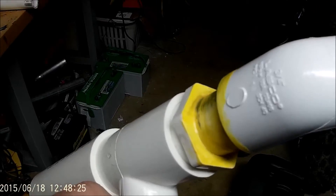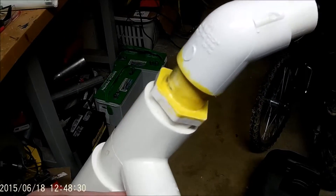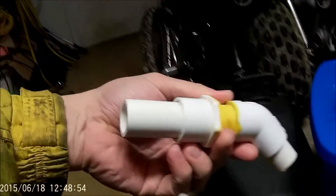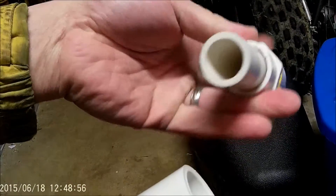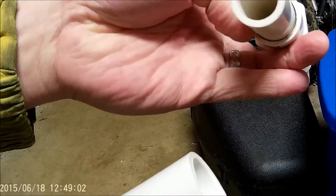The T-fitting is a one by one by three-quarter inch. There's a three-quarter inch barbed fitting that goes into here. You also have a reducer here — you can pop this off so you can clean it. Basically that's what you have right there.